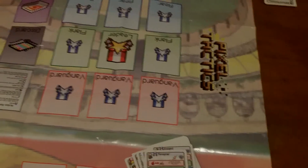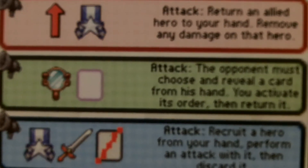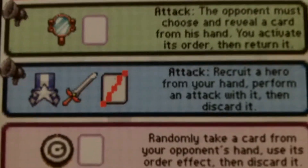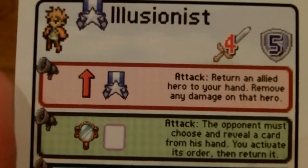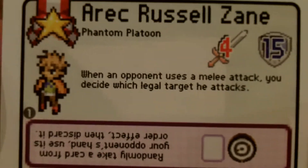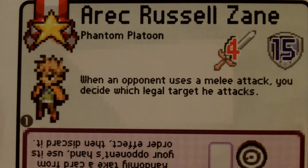As you get more familiar with the cards, the game will flow a lot quicker. And it really is fun to see all the amazing different possibilities with these cards. For example, one ability lets you randomly take a card from your opponent's hand, use its order effect, then discard it — so they can't use it and you get to. Another leader ability: when an opponent uses a melee attack, you decide which legal target they attack, misdirecting them to someone else. Just a ton of replayability and variability.